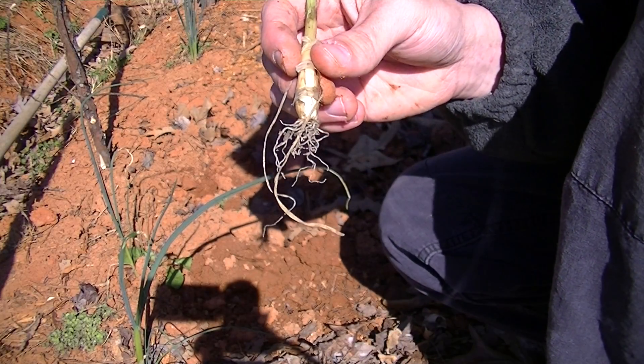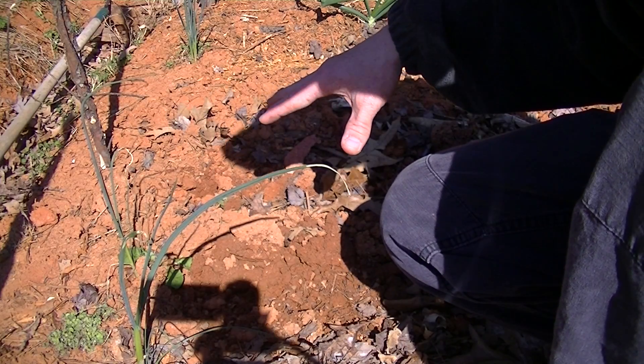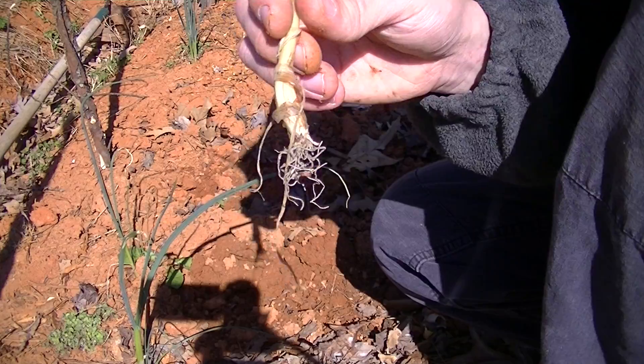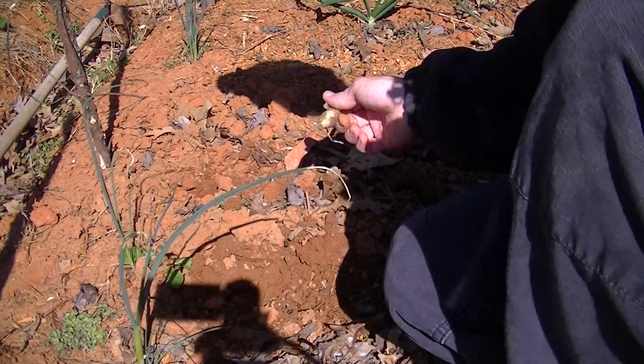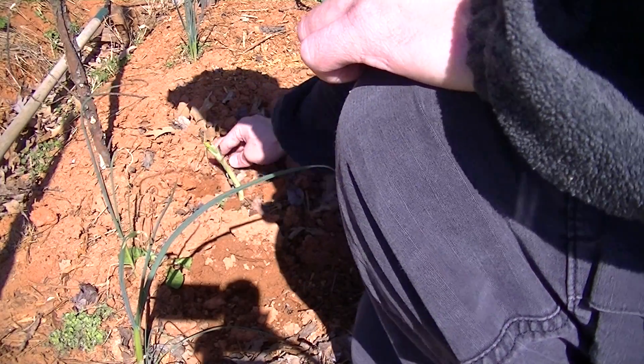Bury it down in there — about an inch. Because as it's growing, if you can't see it on the surface of the dirt poking out, it's not gonna get big if you plant it really deep. It's gonna get really really small. So I like them big, so you plant them shallow. Just plant right down in there and nestle it, break a little dirt around it.